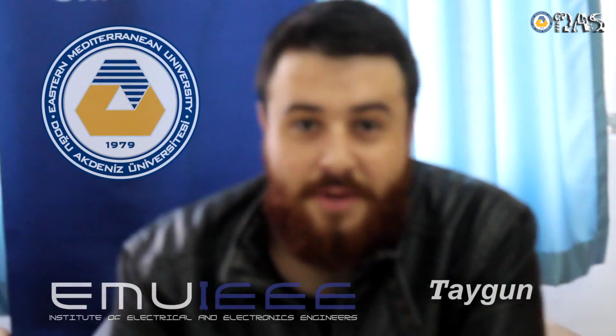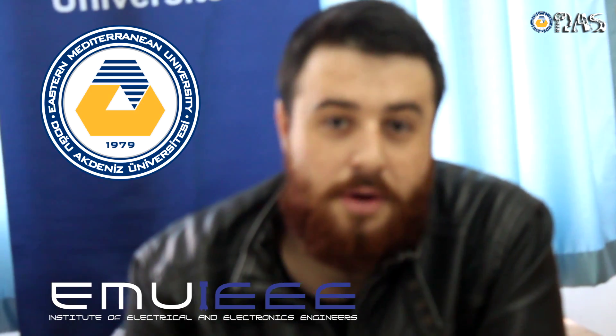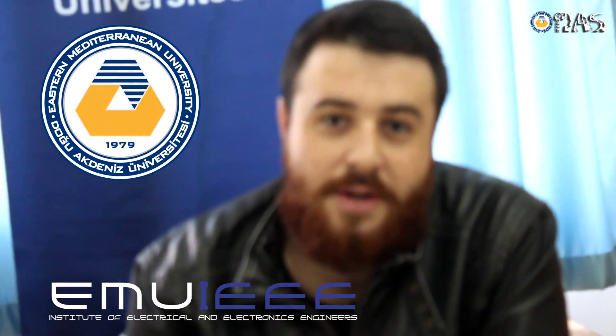Hello, my name is Saim Kara. I am director of IEEE EMU. We have done an Arduino course and I think it was very good.